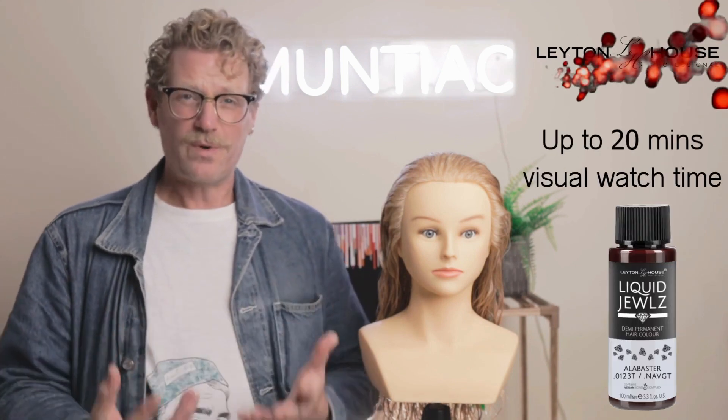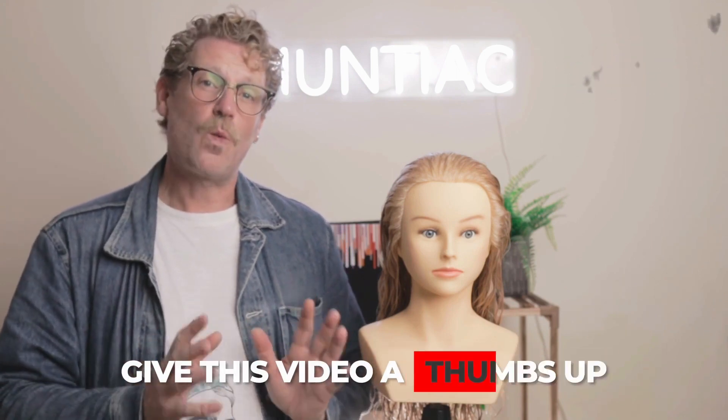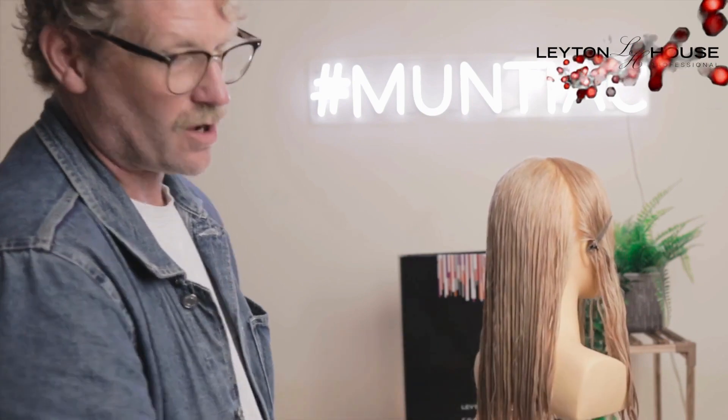The processing time for these is only 20 minutes. I could do the root drag and then go back and do the ends, but for speed I'm going to do it section by section — root first, then wipe my hands off and do the ends. The mixing ratio is 1 to 2, and in the base color I can add up to 10% of my liquid chrome. I've sectioned out the front and I'm going to start on the back.